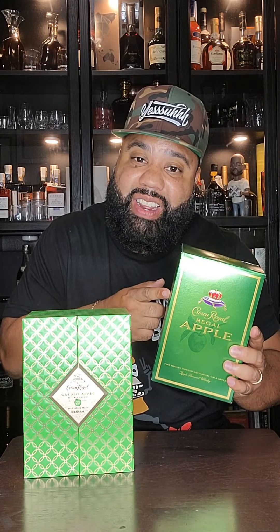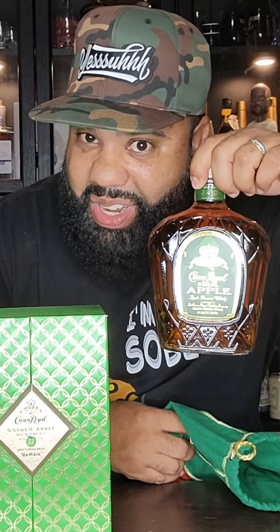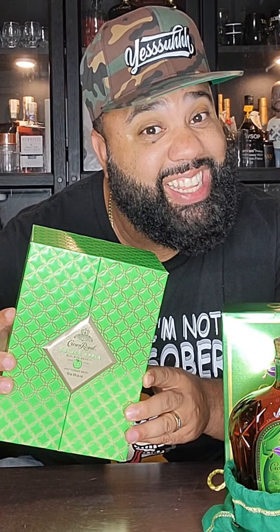When you're thinking of Crown Royal Apple, everybody notice this box right here. Let me show you what's inside. It's the original green Crown Royal Apple bag, along with the original Crown Royal Apple bottle. This Crown Royal Apple right here is the 23-year Golden Apple, and the price tag alone should get a like from you. But let's see what's inside.